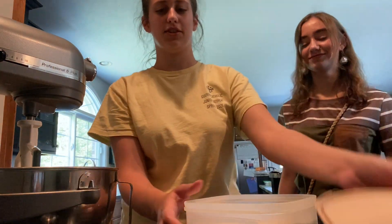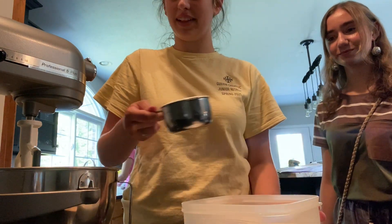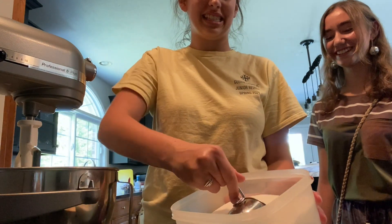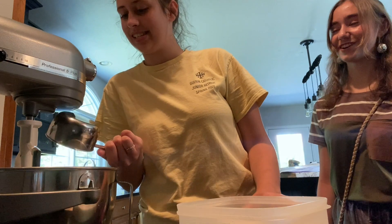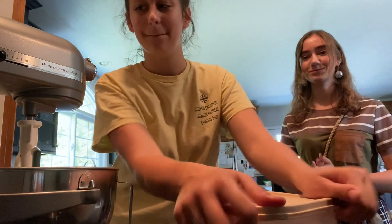Let's get the sugar. Two cups of sugar. They're like low-key heavy. A lot of sugar. This is so much sugar. Yeah, my cookies are not very healthy. Oh well. Let's mix it up.